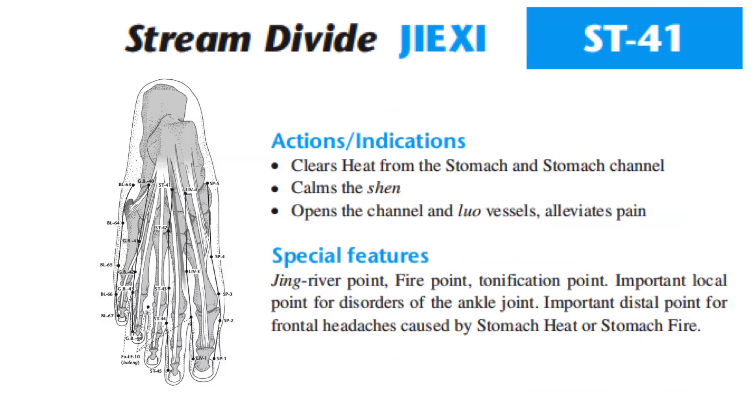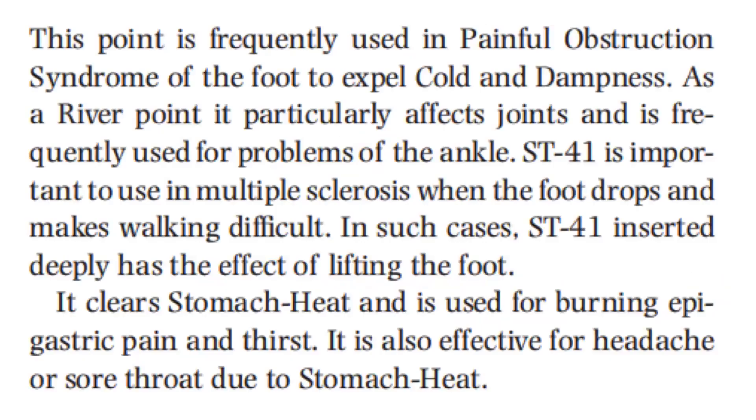Actions and indications: clears heat from the stomach and stomach channel, calms the shen, opens the channel and luo vessels, alleviates pain. Special features: jing river point, fire point, tonification point, important local point for disorders of the ankle joint, important distal point for frontal headaches caused by stomach heat or stomach fire. This point is frequently used in painful obstruction syndrome of the foot to expel cold and dampness. As a river point, it particularly affects joints and is frequently used for problems of the ankle. Stomach 41 is important in multiple sclerosis when the foot drops and makes walking difficult — inserted deeply, it has the effect of lifting the foot.